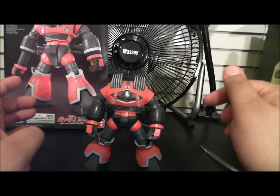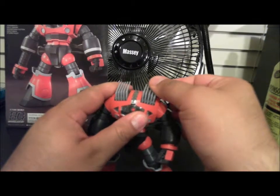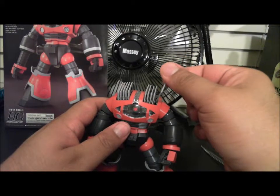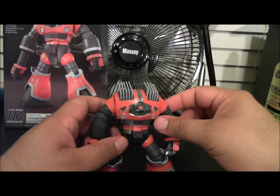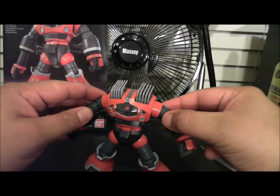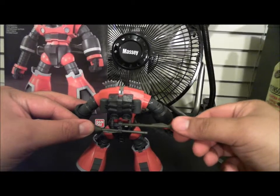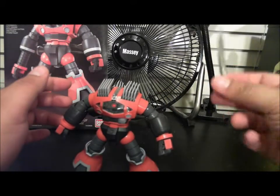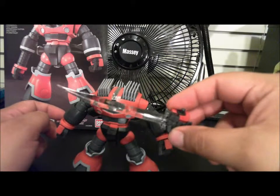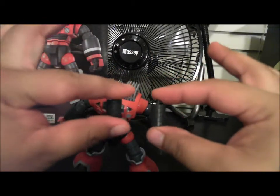Back to the kit — the accessories you're going to get are these boomerangs that come on the top of the head, and you get ten of them, and they all do come out. You're also going to get two closed fists, which I have on now, and two chest vents which detach and can be placed in the open hand.